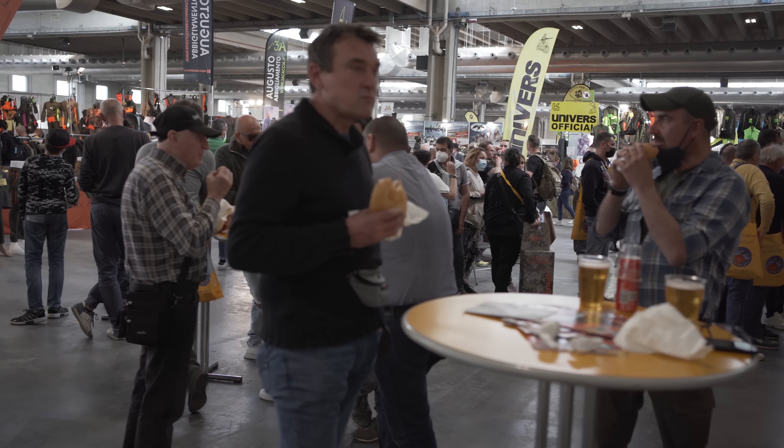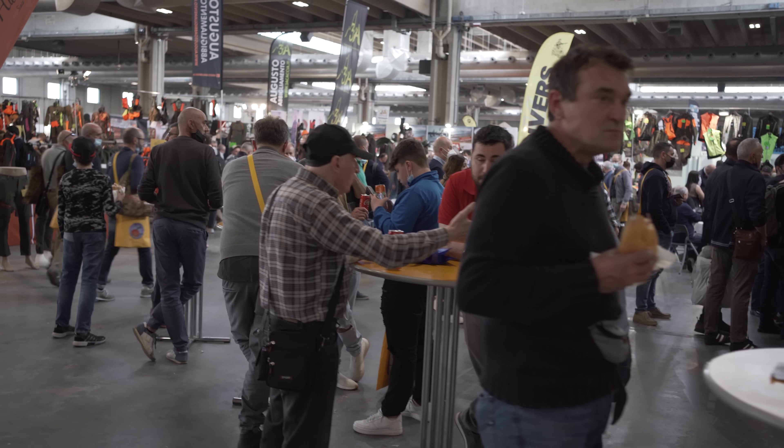Hi guys, this is Danielle Valkyrie from the EOS Show in Verona and I'm gonna host at TFB TV this weekend. Sorry Danielle, you did a great job with the intro. Stay tuned, we're going to be bringing you EOS from Verona, Italy. Hey everyone, James Reeves with TFB TV over here at EOS in Verona, Italy.